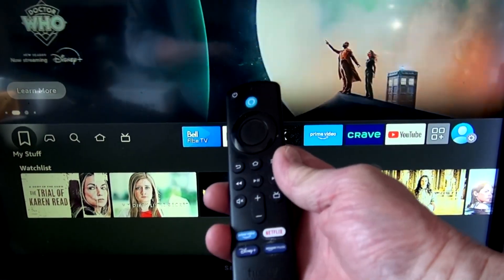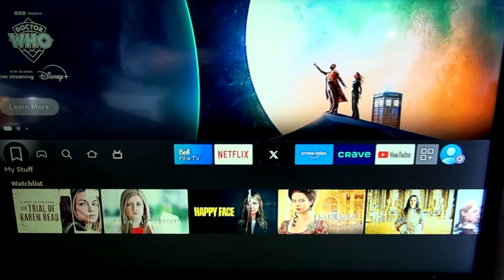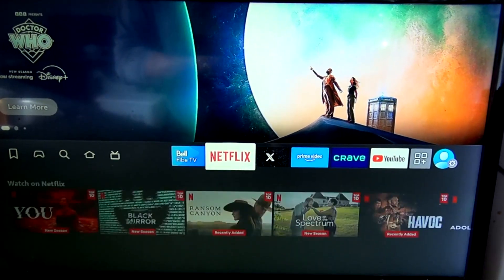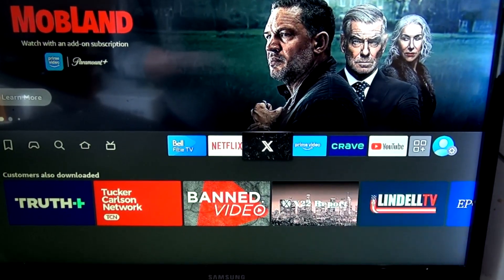Hi everybody, this is a Fire Stick on my TV in my kitchen. A lot of people are wondering how to check the speed of the Wi-Fi. So we have a Bell 5 system here, and I have the Bell TV app. I can watch all my Bell channels right here with the Fire Stick easily. It's great.